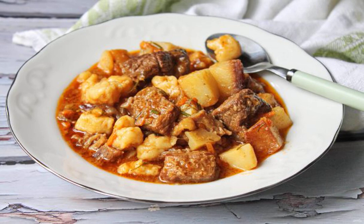Goulash with chipettes belongs to Hungarian cuisine and is a cross between the first and second course. Chipettes are very similar to ordinary dumplings, but more dense. It turns out that goulash is very rich.